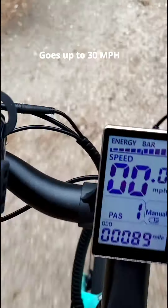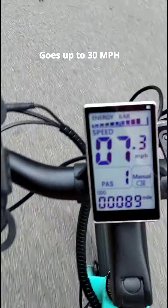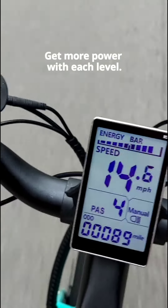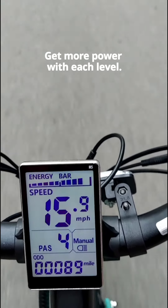You can easily get up to 30 miles an hour on these. I don't like to go that fast — my husband does. The higher you go on the power assist, the more burst of power you're going to get and the easier it will be to pedal.